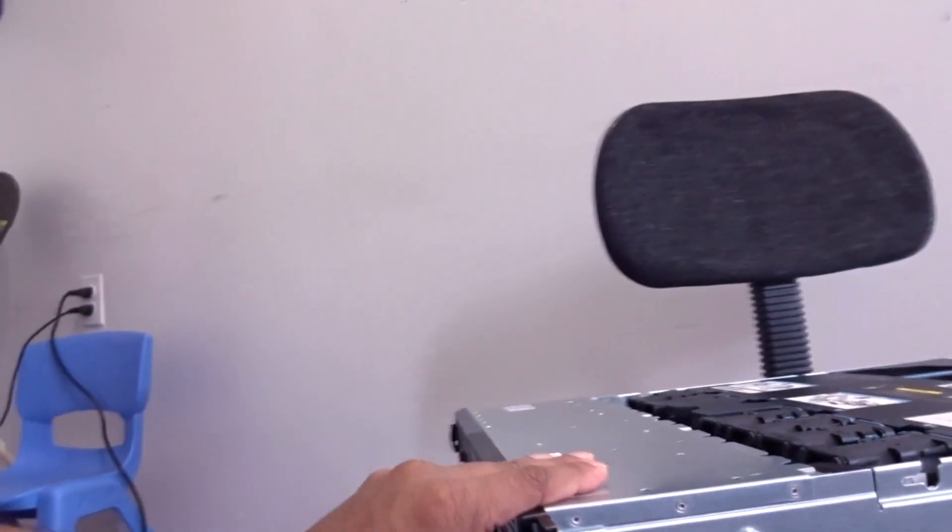If you're planning on picking up a used server to mess around with, definitely go with the HP ProLiant DL360 1U. It doesn't take up much space — as you can see, it's really thin. It's a bit heavy, but for the money it's definitely good.